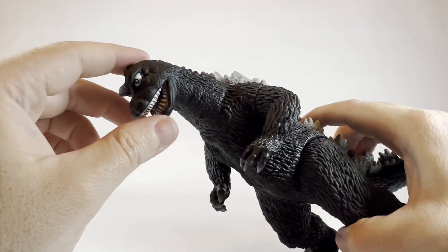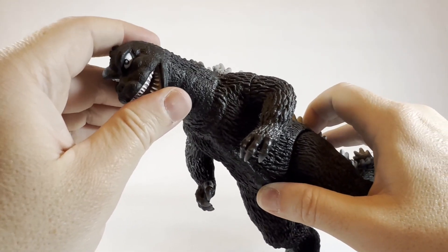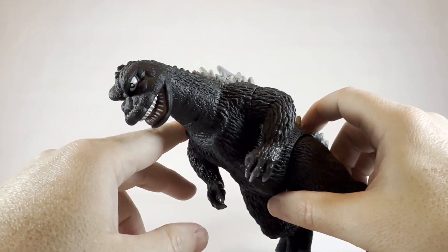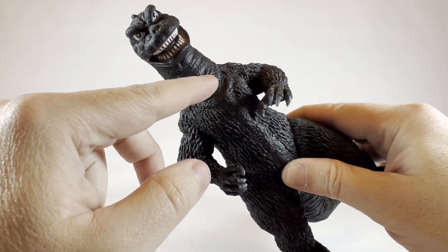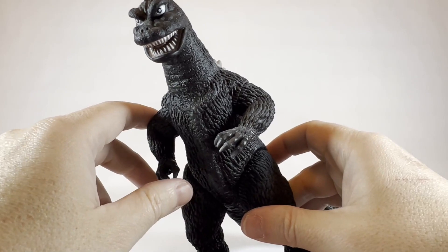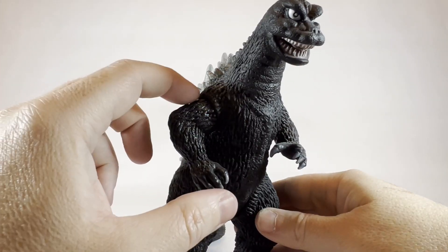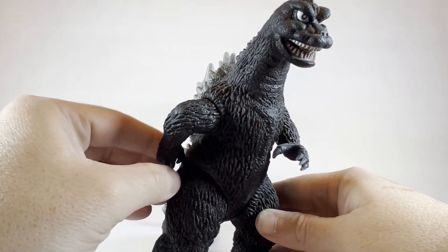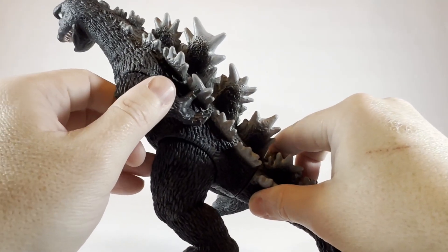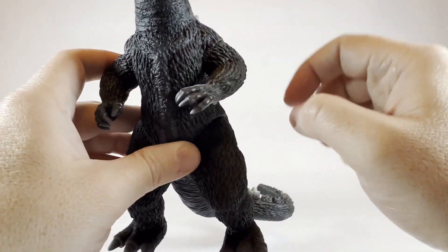Let's look at the articulation. Unfortunately there is no articulation in the neck — the head is stationary and cannot move side to side, which is slightly disappointing if you wanted to pose him looking to one side. The pro of that is there's no cut to ruin the illusion, so it looks better aesthetically posed straight on. The arms are articulated at the shoulder with a basic 360-degree swivel, though one arm can't quite get full 360 degrees due to how he's constructed, and in front he cannot go down farther than a certain point because of how the elbow is sculpted.